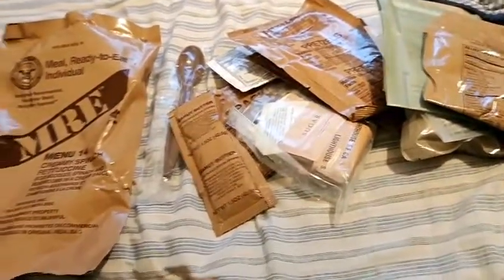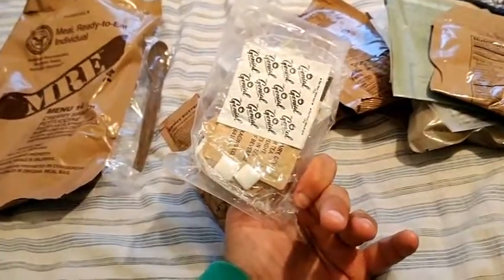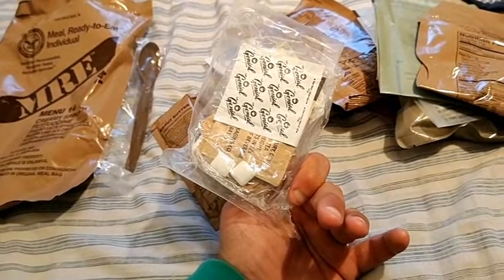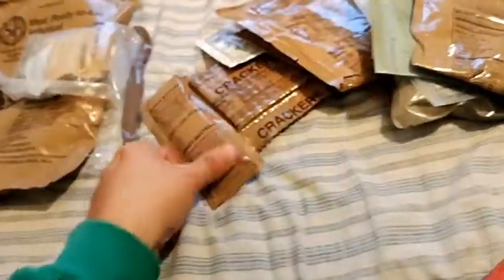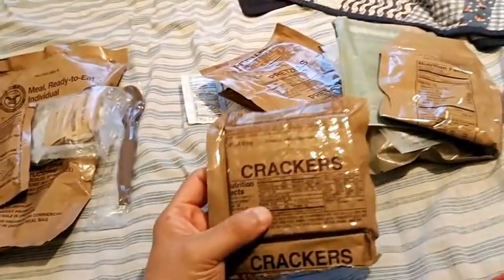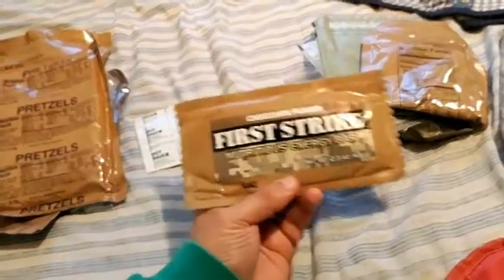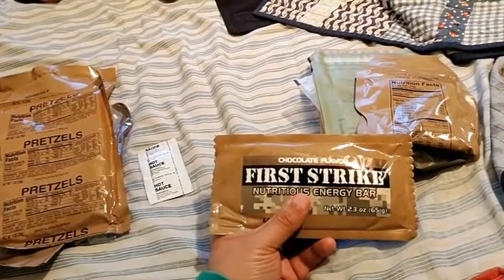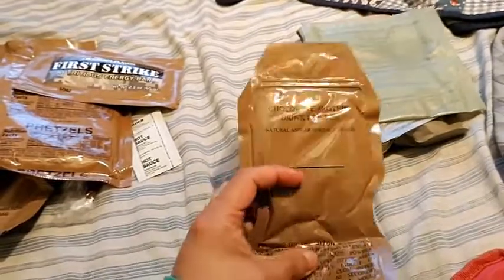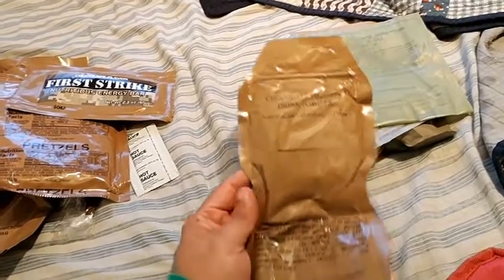I opened up the MRE and they gave me a spoon. It looks like I have some condiments in here — they gave me coffee, which I'm not going to drink, some dairy mix stuff, some sugar, gum maybe, peanut butter, crackers, hot sauce, pretzels, a First Strike chocolate flavor energy bar, and some chocolate protein drink powder with natural and artificial flavor.